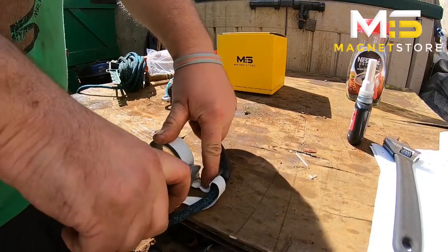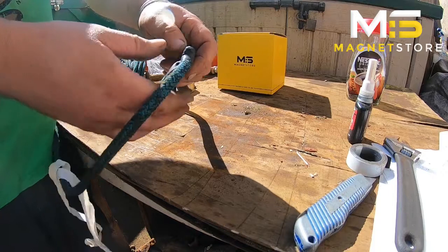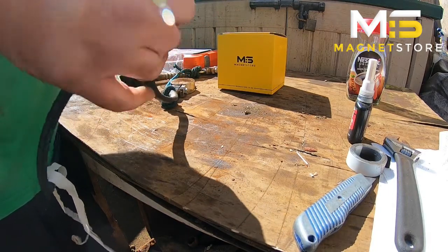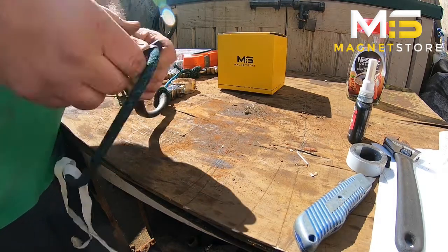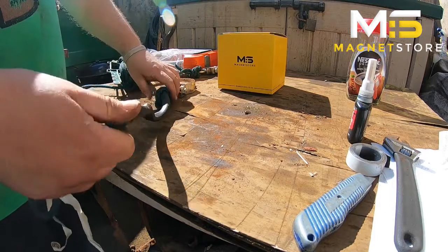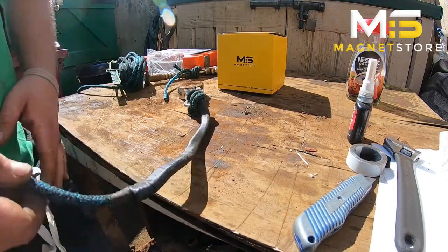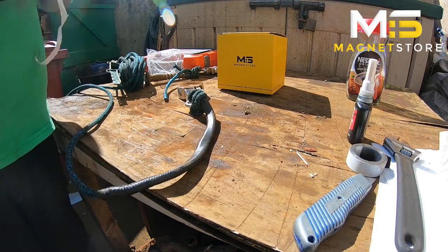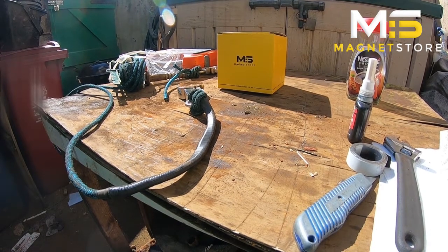Get a knife and just stretch the last bit around. There you have it — nice neat rope, and we're ready to go fishing now. Thanks for watching this little video, see you in the next one.